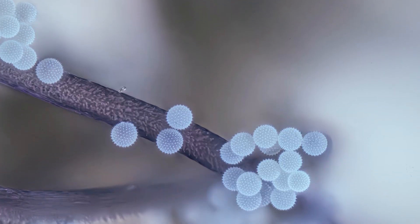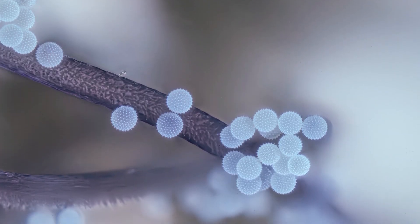Hi guys, I'm Ben from Adaptalux and welcome back to another macro photography tutorial where today we're doing some UV photography, specifically UV IVF photography — that's UV induced visible fluorescence photography. I know it's a bit of a mouthful but I will explain what all of that means as we go through the video today.